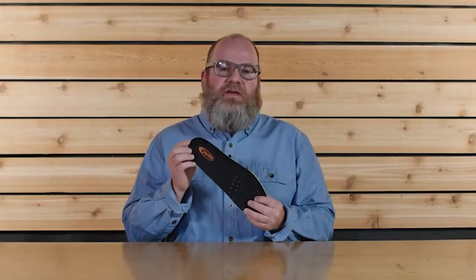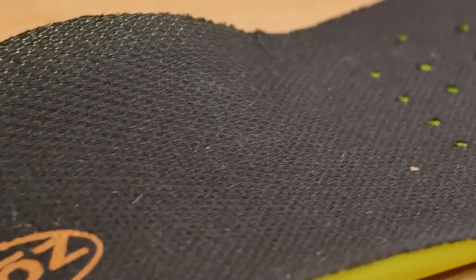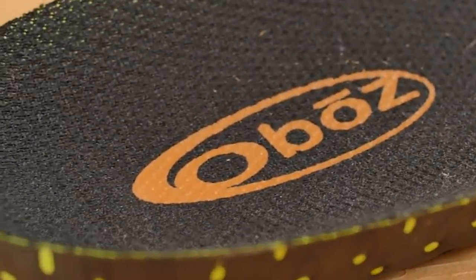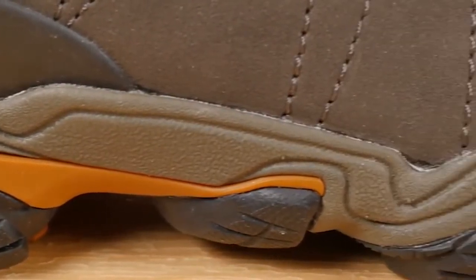The proprietary O-fit insole is made up of three different densities of EVA foam, providing cushioning and underfoot support. The end goal of this insole is to place your foot in a neutral position and give you superior fit, feel, and performance. The Granite Peak midsole is built to be supportive and protective — if you're tired of feeling rocks and roots underfoot, here's your solution.